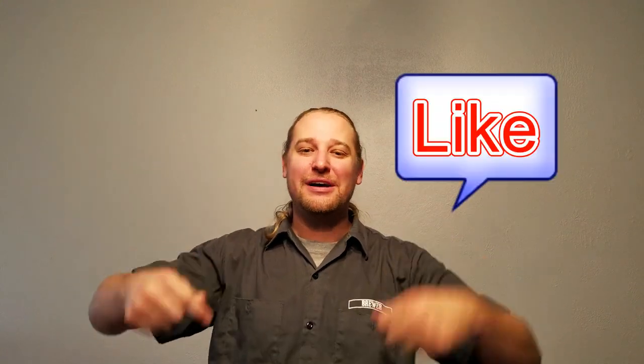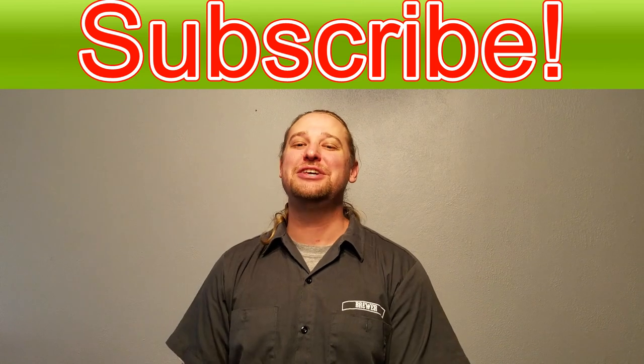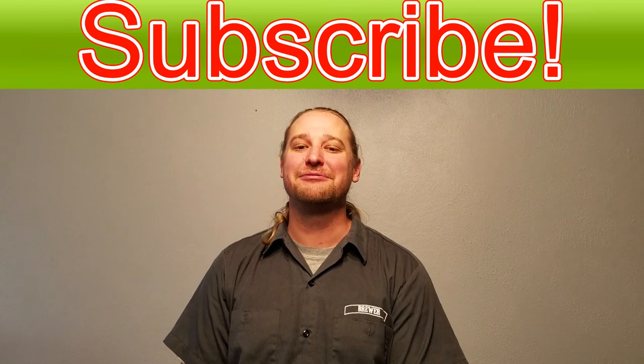Hopefully you enjoyed that video on fermenters and bright tanks. If you have any questions or ideas for future videos, leave them in the comments below, smash that like button and subscribe, and I will see you on the next round of Brewery Life. Cheers!